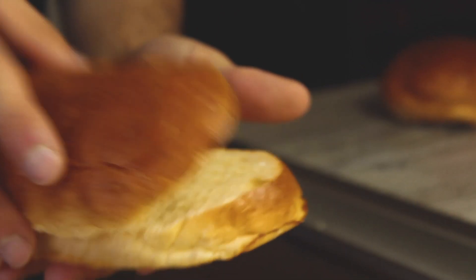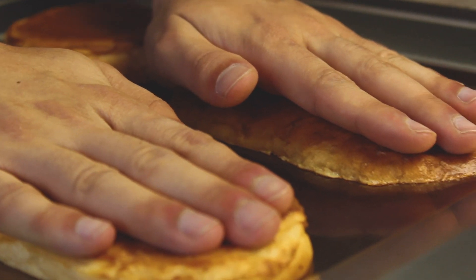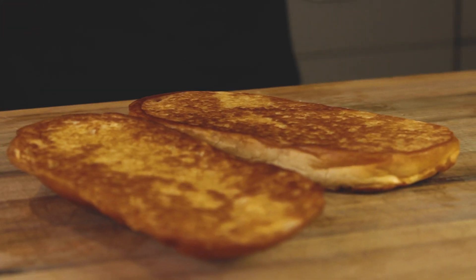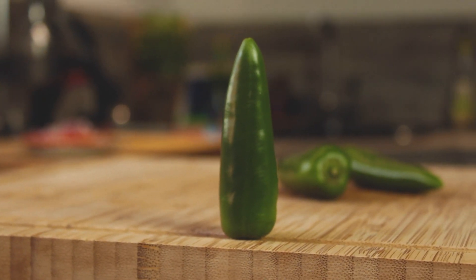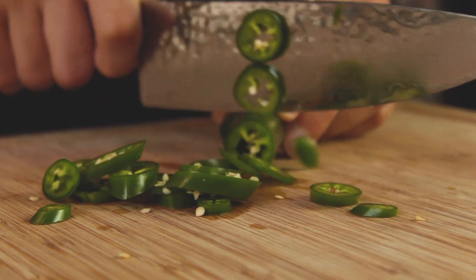We need extra long buns — once again we made them ourselves, the recipe is in the description down below. Instead of making normal round buns, we're making longer shaped buns just like the chicken burger ones. Trust me, it's so worth it to make your own buns — they taste so much better than the store-bought ones. If you make them once, you will never buy any other buns again.